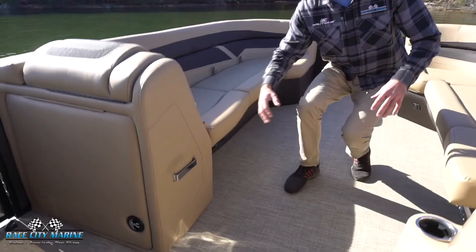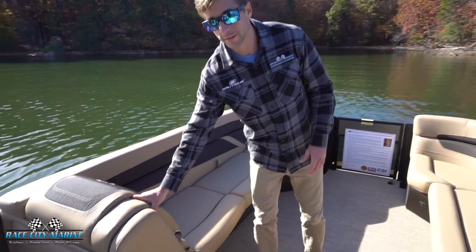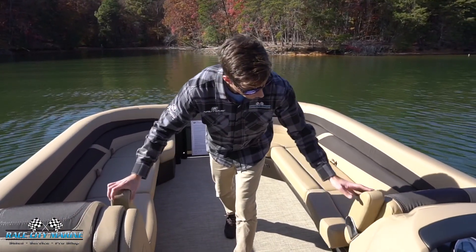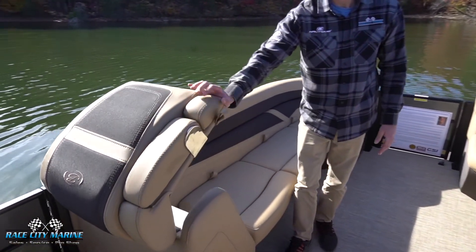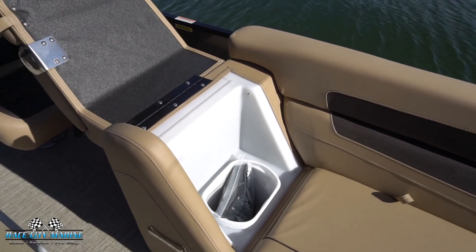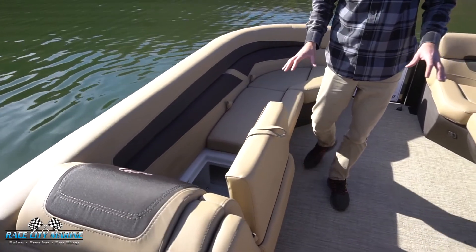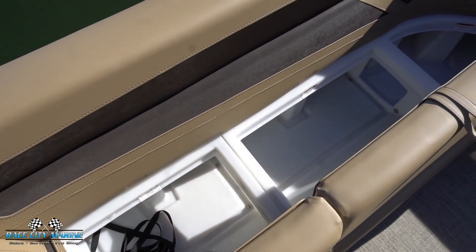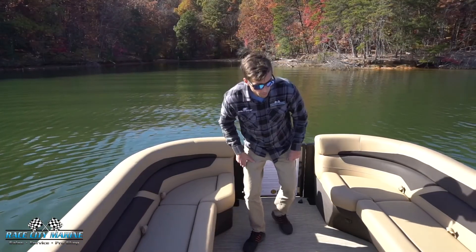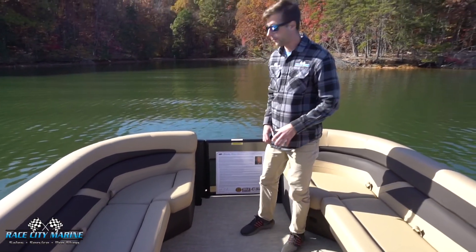We have a cup holder on one side and a tray where you can lock some additional cup holders if needed. As we work our way to the bow, we have a lot of seating for your friends and family — these two forward-facing seats also have armrests that pull down, giving you additional captain's chairs up front. Over on this side we have an integrated trash can, and all the cushions are on hinges so you just pull on the strap to lift them up for dry storage throughout the entire front end. We also have speakers and auxiliaries so you can charge any electronics.